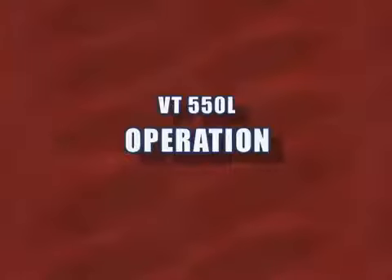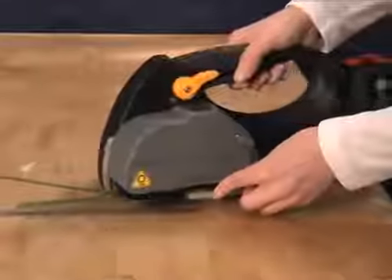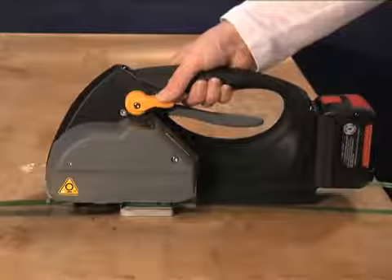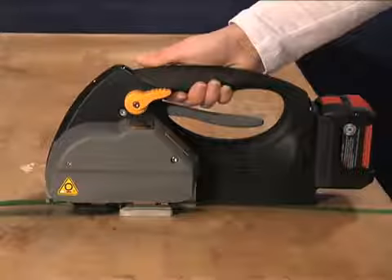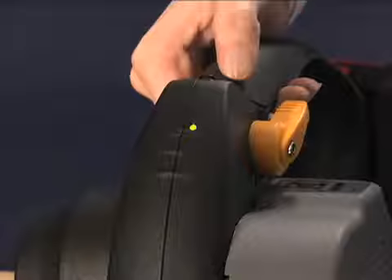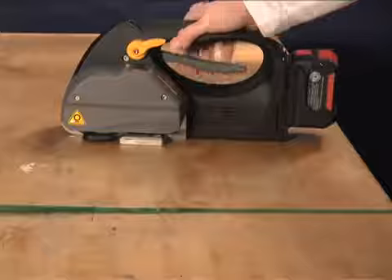To use the VT-550L, squeeze the operating handle and insert the strap. Release the handle. To activate, press and hold the automatic lever until the tension cycle stops. The VT-550L will automatically begin the sealing cycle. When sealing is completed, the red ready light will turn green indicating your seal is set. Squeeze the operating handle and remove the tool.